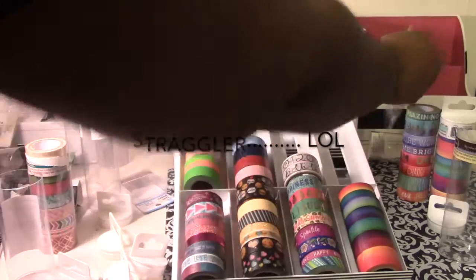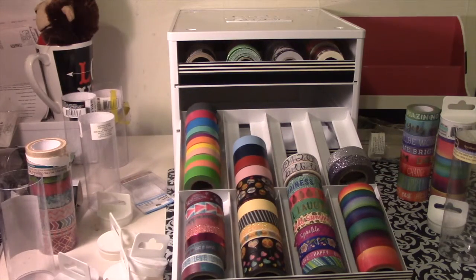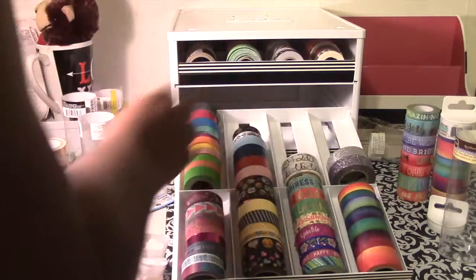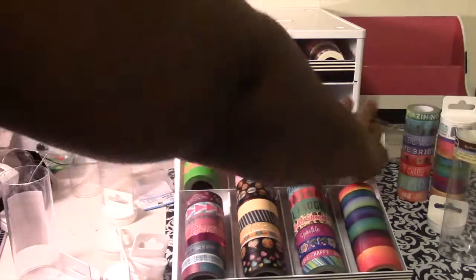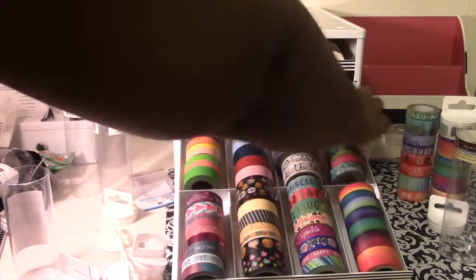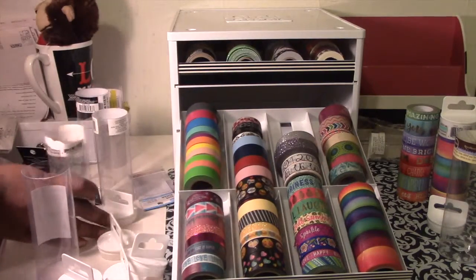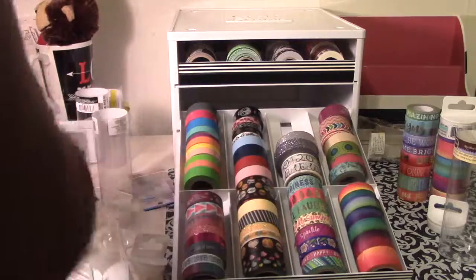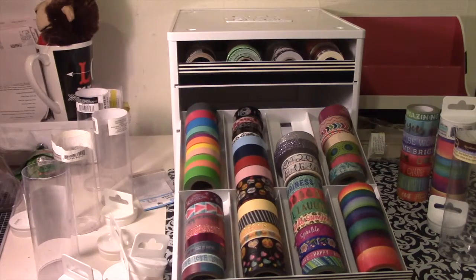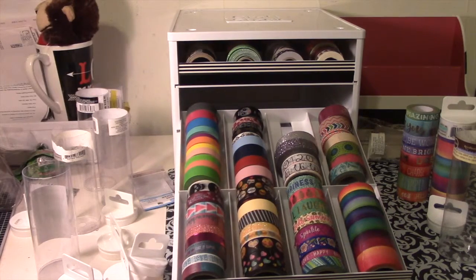Yeah, this is totally about to get redone. It says it holds 160 washi and I think I have room for a lot more. I'm excited. See, this is giving me an excuse to buy more washi — see the vicious cycle? Oh, I got one more right here. I just overdid it on some stuff. Let me go find more washi. I'll be right back.